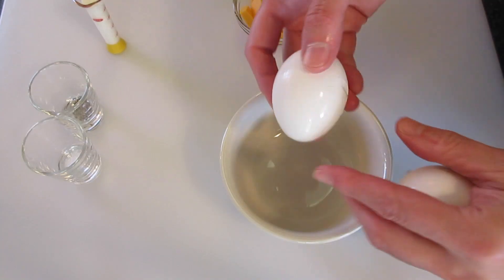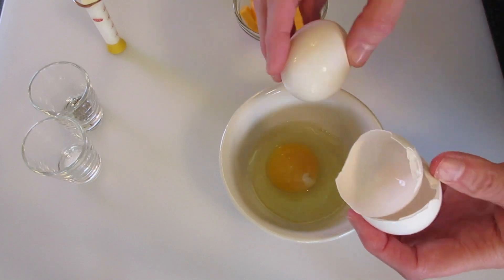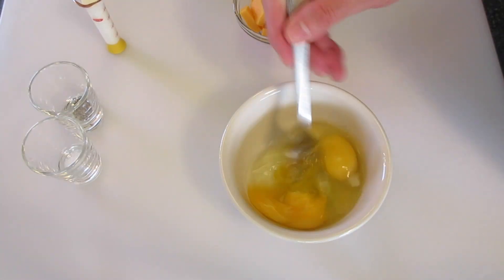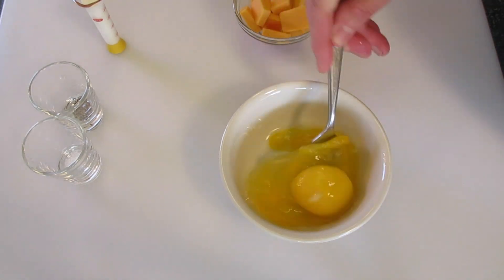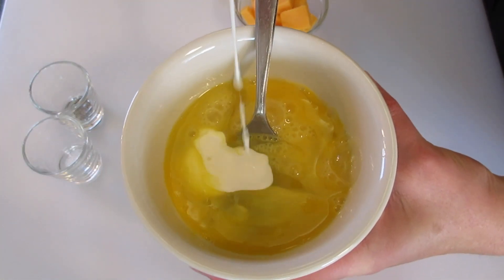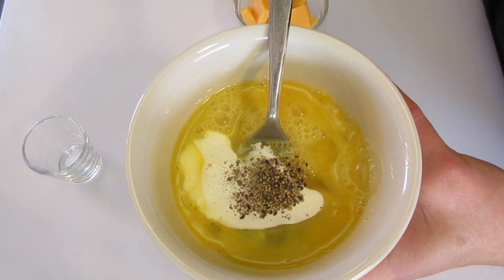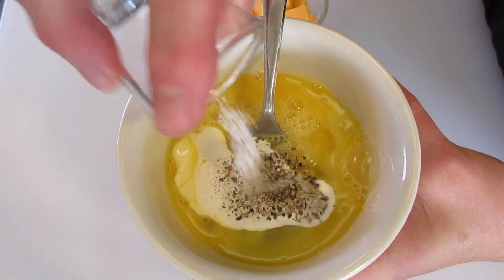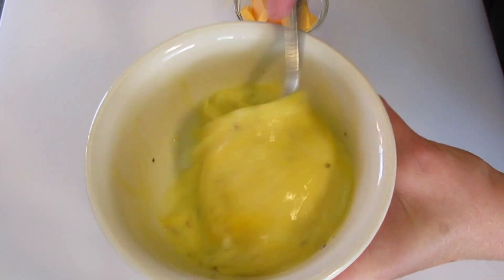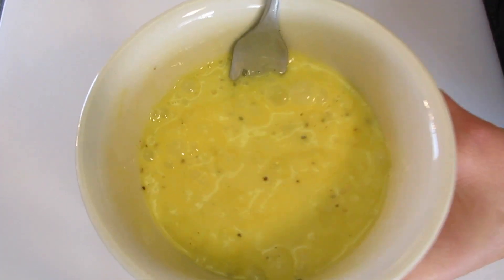Meanwhile, let's prepare the egg. I'm just breaking my eggs into the bowl and beating with a fork. We're going to continue beating our egg, then add your teaspoon of cream — this will help keep the eggs moist as we scramble them. Add the pepper and the salt, and continue beating until all the ingredients are well incorporated. Set this off to the side.